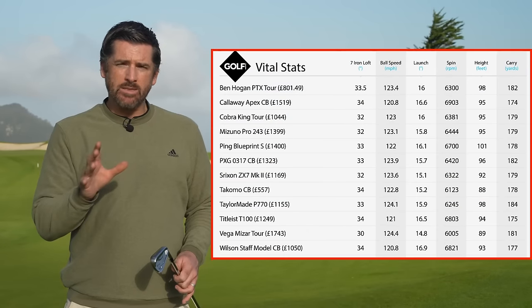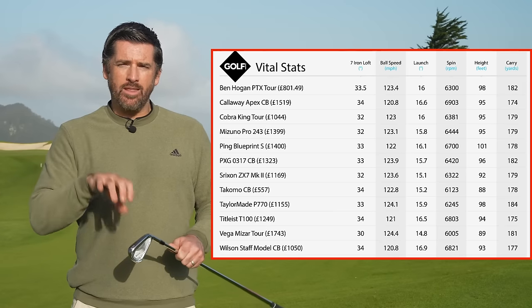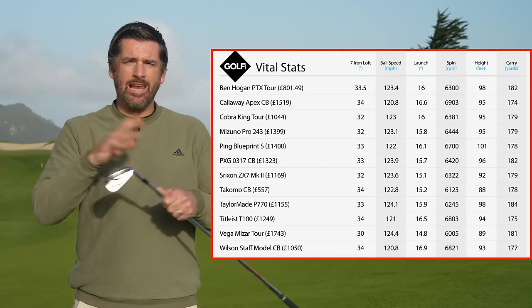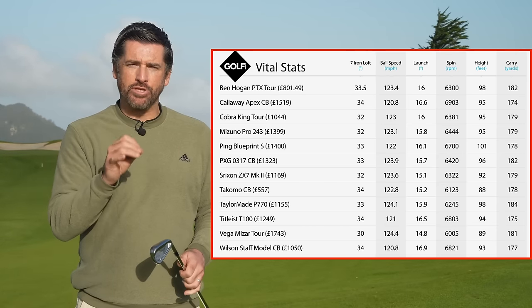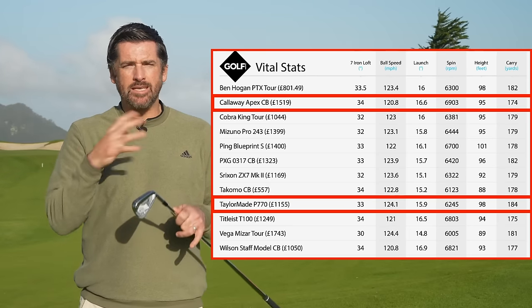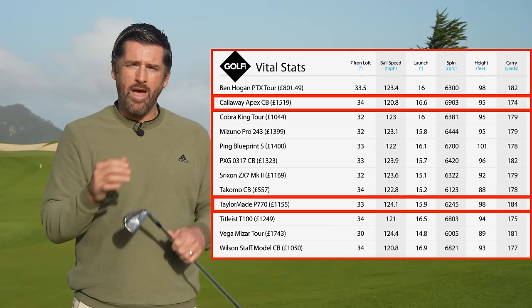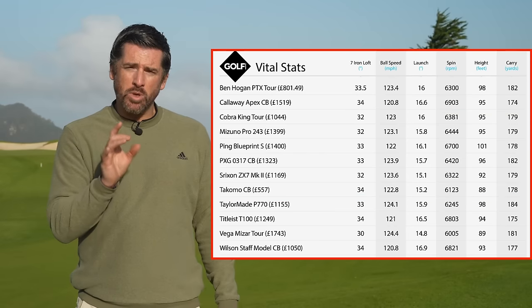On to the all-important performance. I'm putting some numbers up on screen from testing the whole selection — pause if you need to absorb it all. In this category performance isn't all about the numbers; we need a holistic approach covering flight control, consistency, and some of the more unmeasurable things. You'll probably notice a distance discrepancy from longest to shortest — that's because manufacturers vary between lofts of 30 and 34 degrees in this category, which accounts for some of the distance drop-offs.